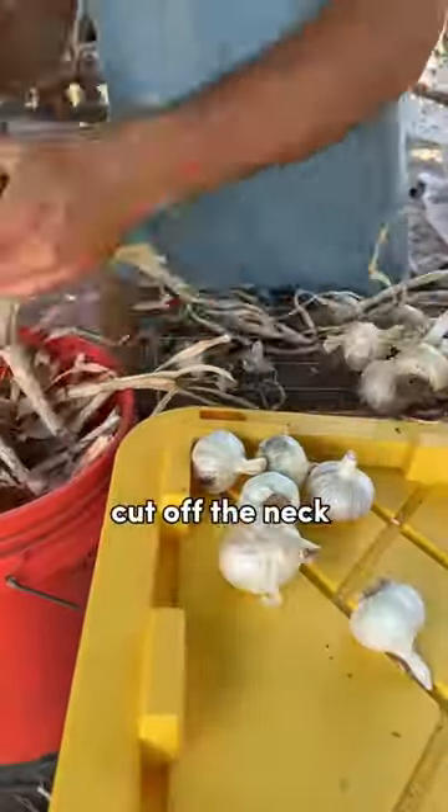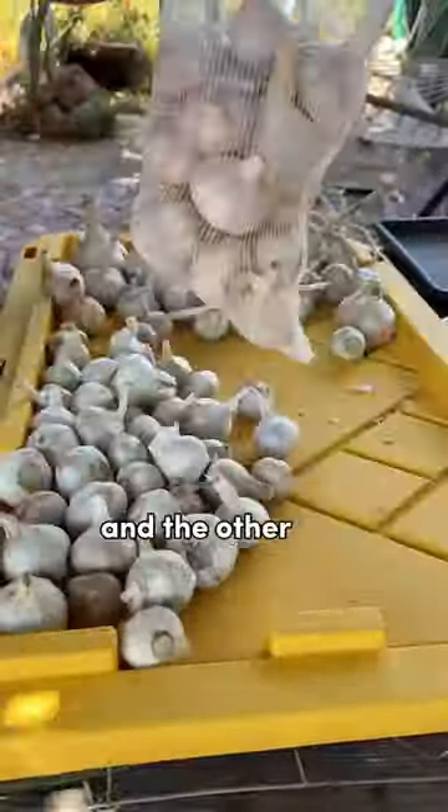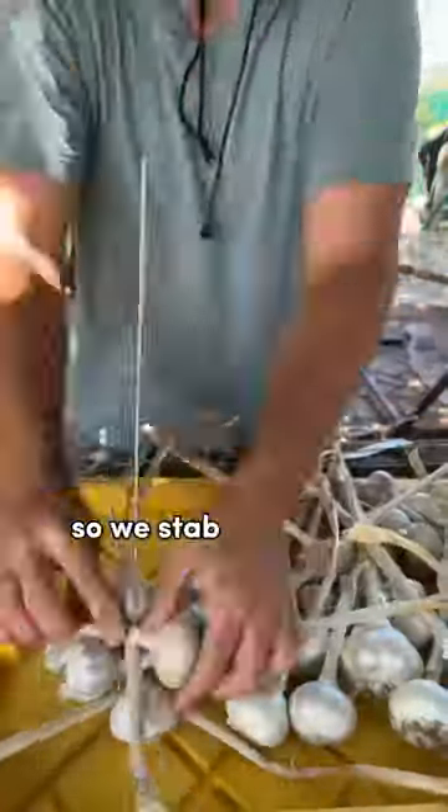The easiest storage method is to simply cut off the neck about 1-2 inches above the bulb and then bag them up. I have one bag for small heads and the other for larger heads, and both get stored in a cool dark place.